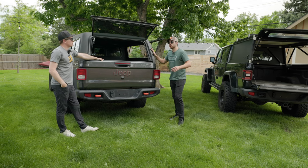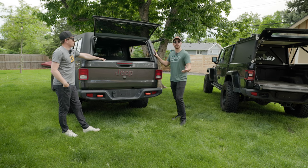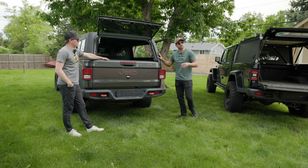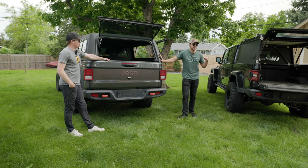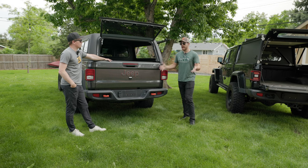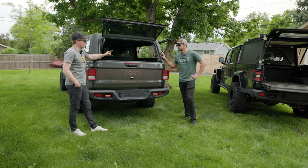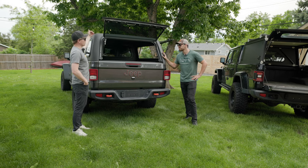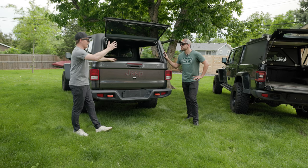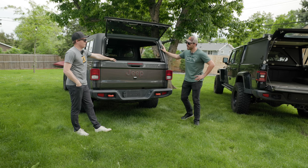ARE definitely took the approach of: this is a fire-and-forget product. You're buying a topper, it's going to do topper things and you're going to be happy with it — which isn't necessarily a bad thing. Comparing the GFC though, they definitely took the angle that this is merely a platform and you can modify it to fit your needs. You can slide a nut through the T-slot — they're just different when it comes to the modularity side.